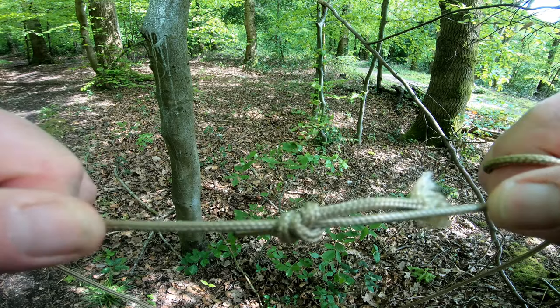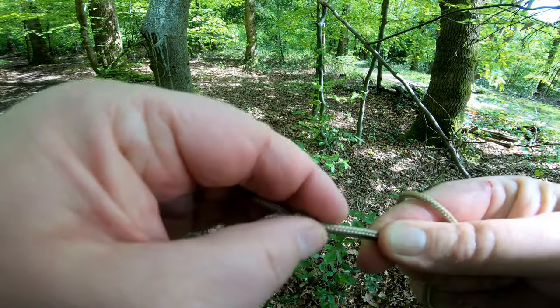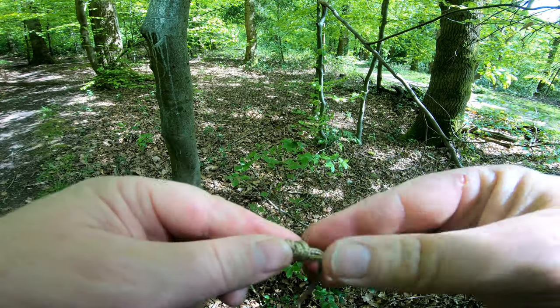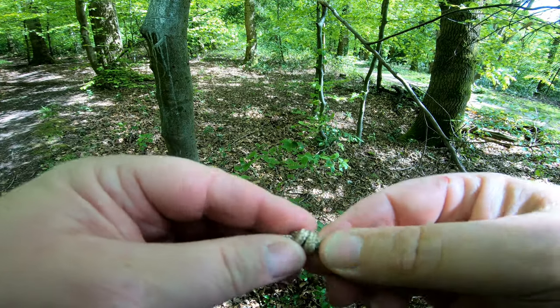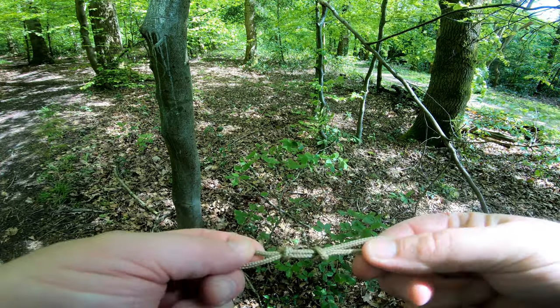you can just keep on pulling and they'll tighten themselves up. You should end up with it looking like this, or similar, with your two tags facing away from each other.